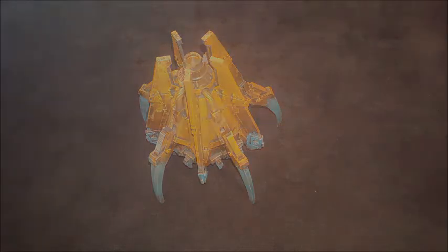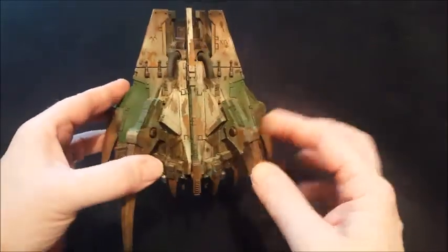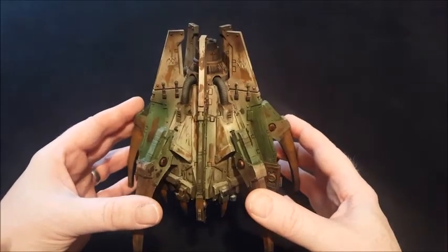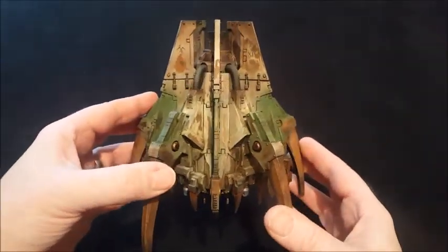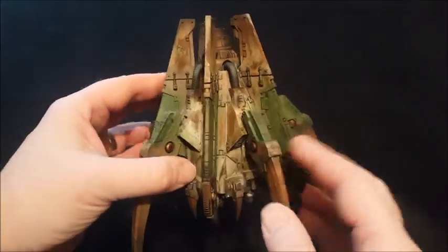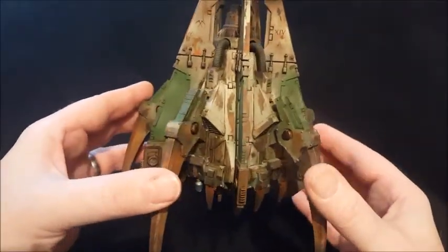Okay guys, and the drop pod is finished! I decided to tack this section onto the end of the previous part. I had a nice bit of time off over Christmas — it's the Friday before New Year as I'm filming this — and I'm really pleased with the way this has come out.